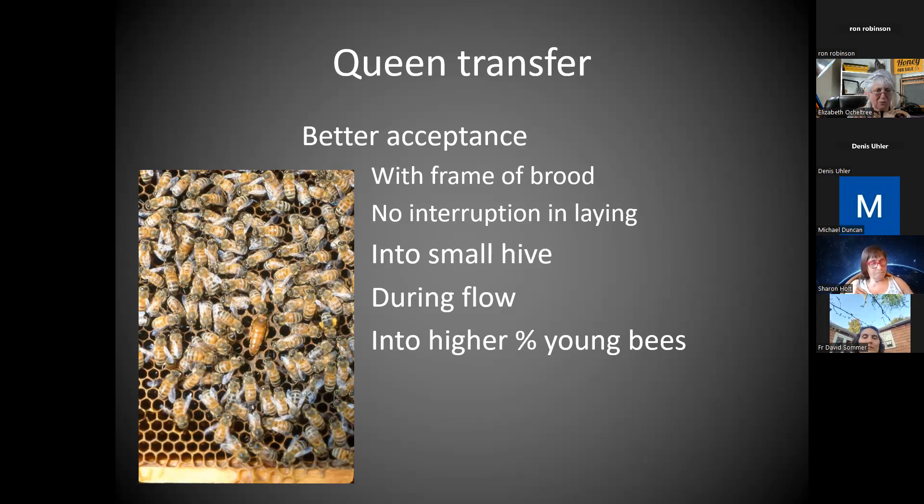I'm figuring if people have helped like three times, I know we'll have 21 mating nukes that we can make up — four-frame nukes, 21 slots as they say. I looked at our equipment, that's what we can do. We'll have extra queen cells, I'm sure — it's easy to get lots of queen cells with grafting. But if we can send everybody home who helps with a queen on a frame of her own brood, she will go home with no interruption in laying.